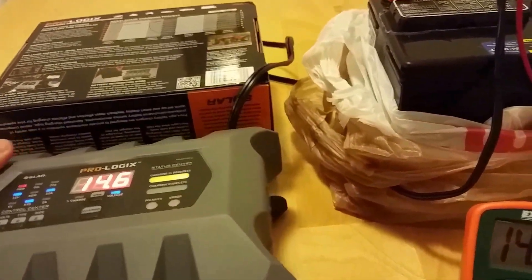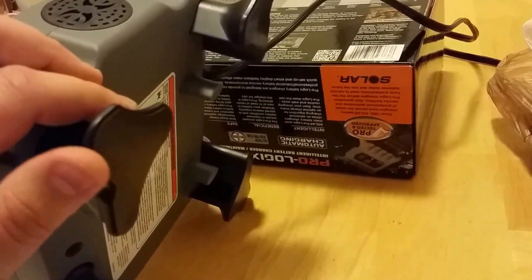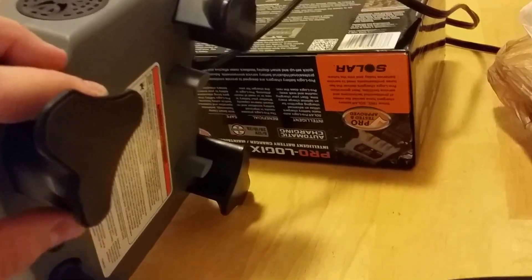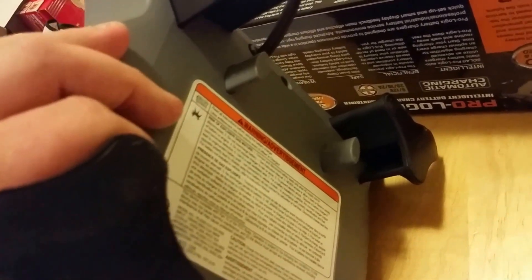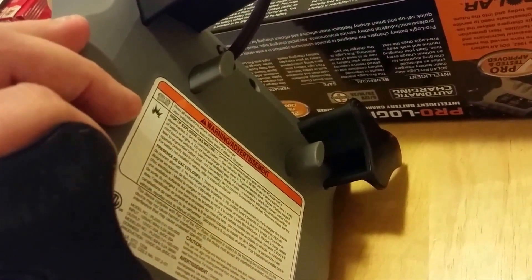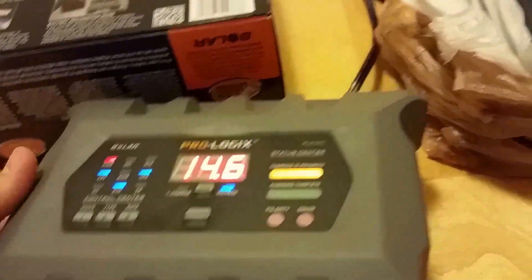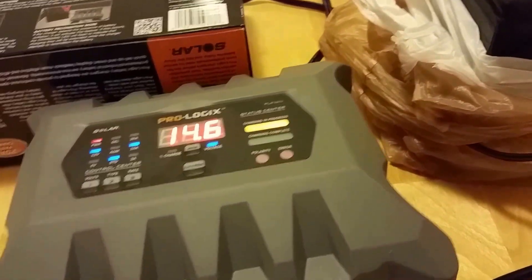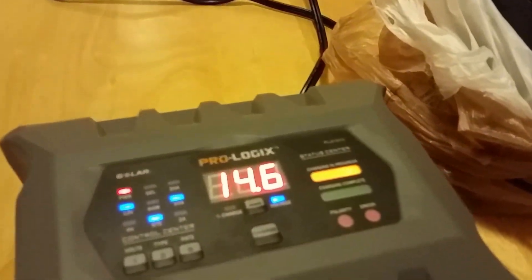Some other cool things about this charger: it has rubber standoffs on the feet so you can actually sit it on the car without worrying about scratching the paint. It also has posts for the battery clamps so when you put it into storage, you don't have to worry about your clamps getting smashed up like with other chargers.